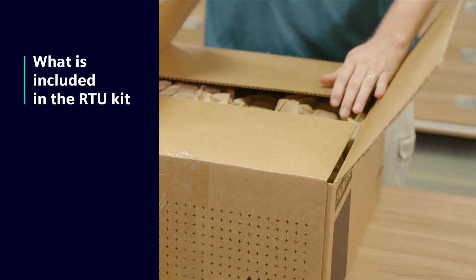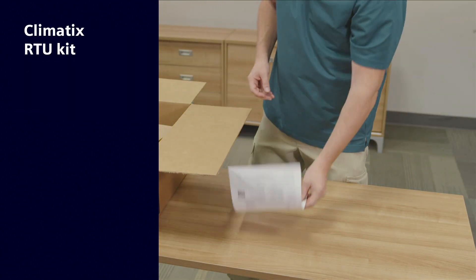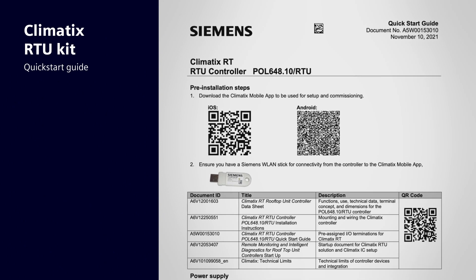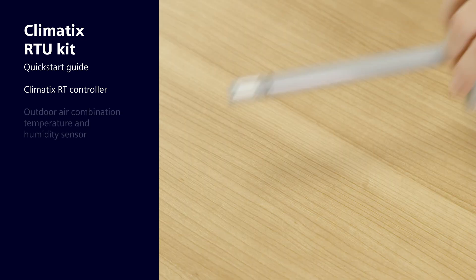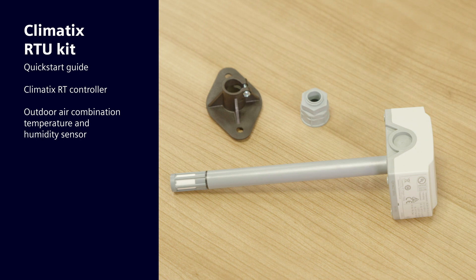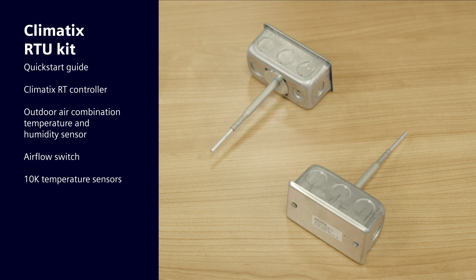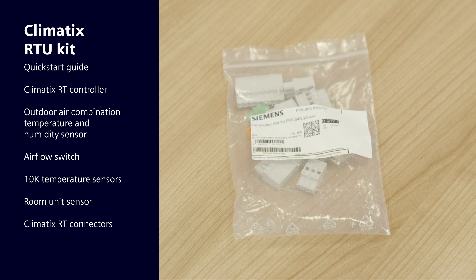The controller and all the sensors you need are included in the RTU kit. The package includes a quick start guide with a QR code to access the mobile app that assists with startup, the Climatics RT controller, an outdoor air combination temperature and humidity sensor, an airflow switch for the filter, two 10K temperature sensors, a room unit sensor, and Climatics RT connectors.